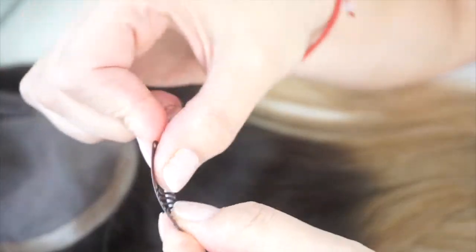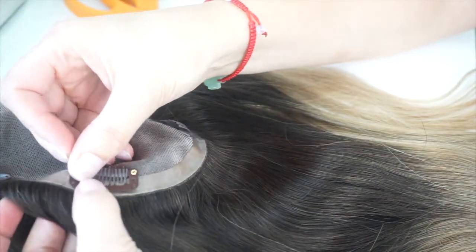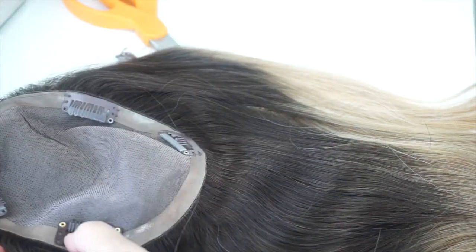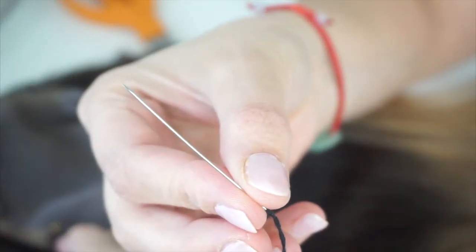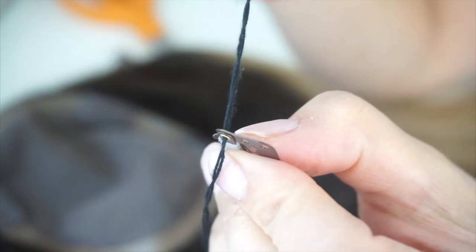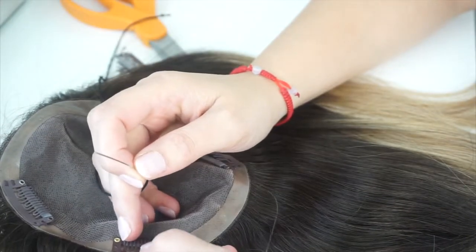The next thing you're going to do is take your clip and make sure that it's working before you install it. Position it in the place where you want the clip to be installed and take the needle. But before you start looping the thread through, make sure that your needle is small enough to go through the hole on the clip, because a big needle could not go through that small hole.